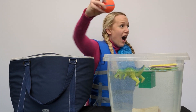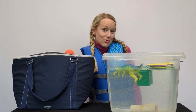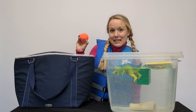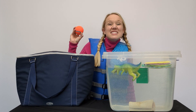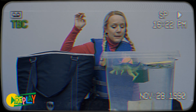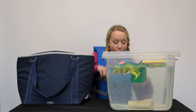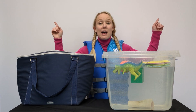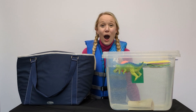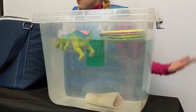Let's try this ball! Do you think this ball floats or do you think it sinks? I think it's going to sink. It almost went down, but then it bounced back! It floats! The ball floats!